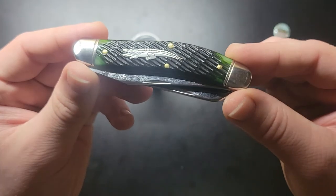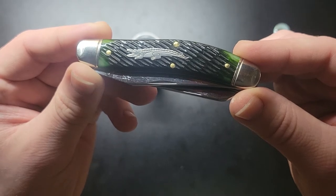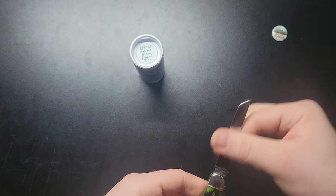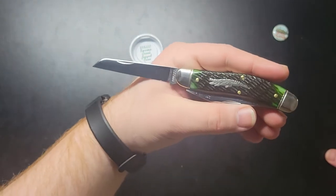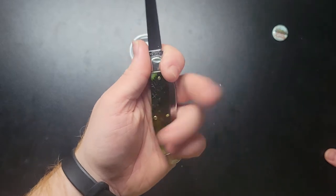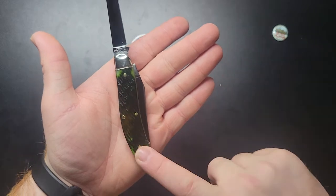Check that shield out — lots of detail. Good size. The curve on it's pretty nice too.